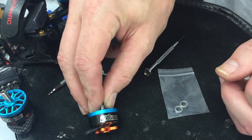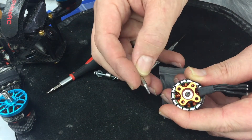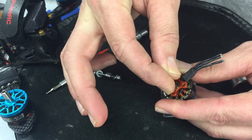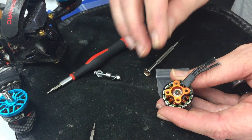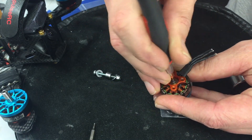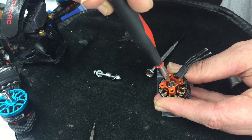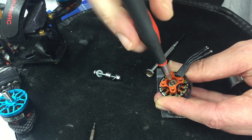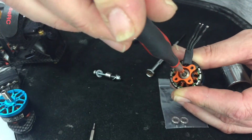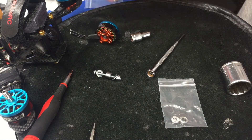One other thing about this Hyperlite motor: when I was removing the screw, it takes a 1.5 millimeter tip, but I noticed my 1.5mm tip was just a little bit loose — there was some movement. That could very easily lead to a stripped screw. I found that my 1/16-inch tip fit this bolt perfectly. This happens a lot with metric bolts — sometimes they're not built to a higher standard. In this case the 1/16-inch bit was an absolutely perfect fit with no play.